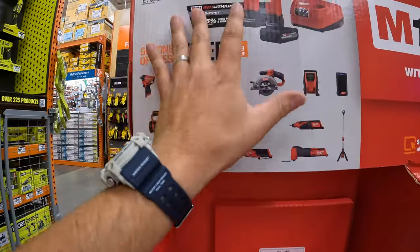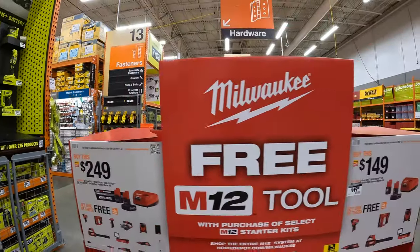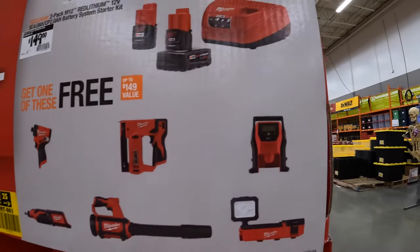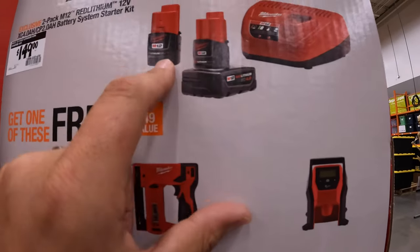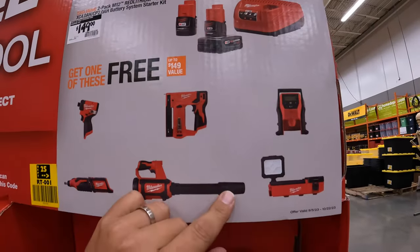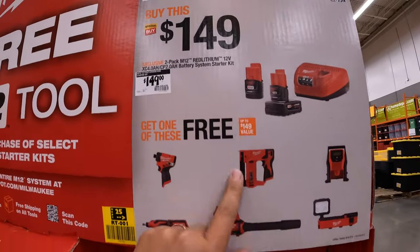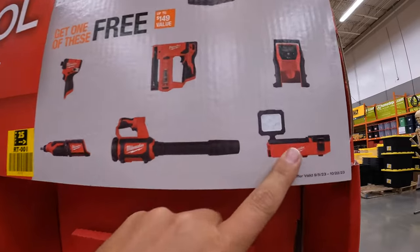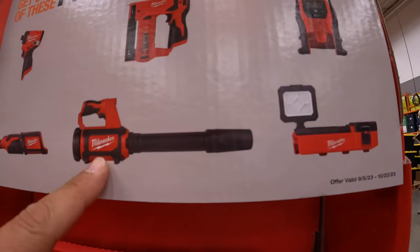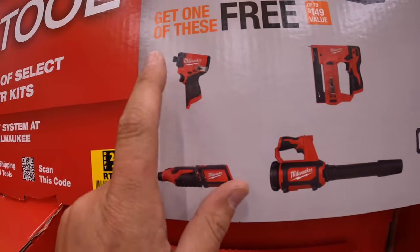So that is a part of this deal for $249. And they do have a lower cost one for $149, and that is two batteries — a 4Ah and a 2Ah battery with charger. You do get a free tool with that. The free tool you get to choose from that is the Milwaukee Packout, the light, the blower, or the rotary tool.